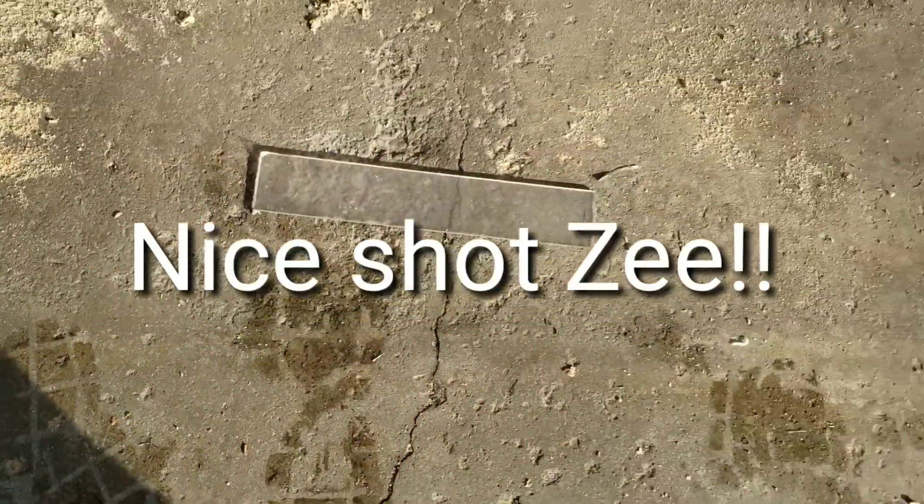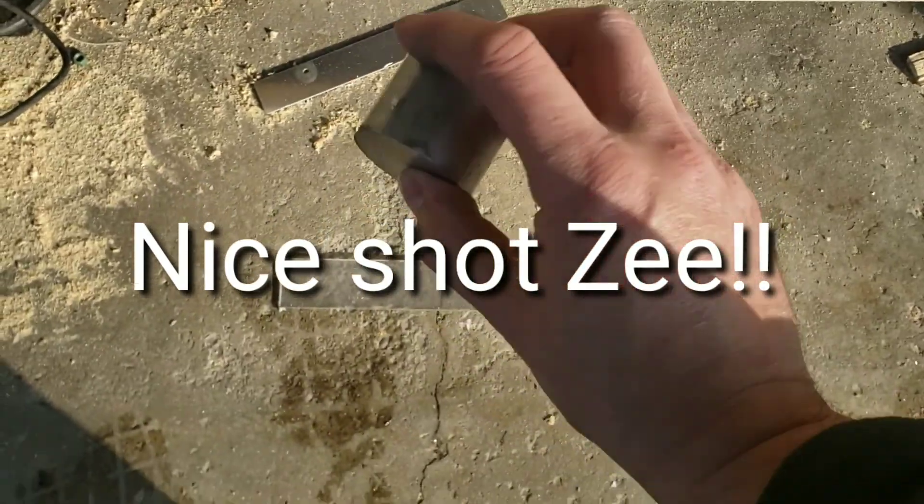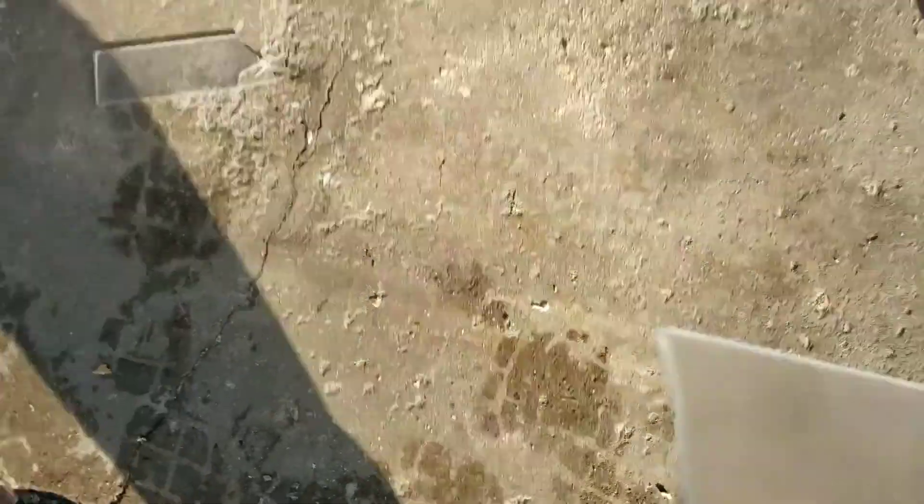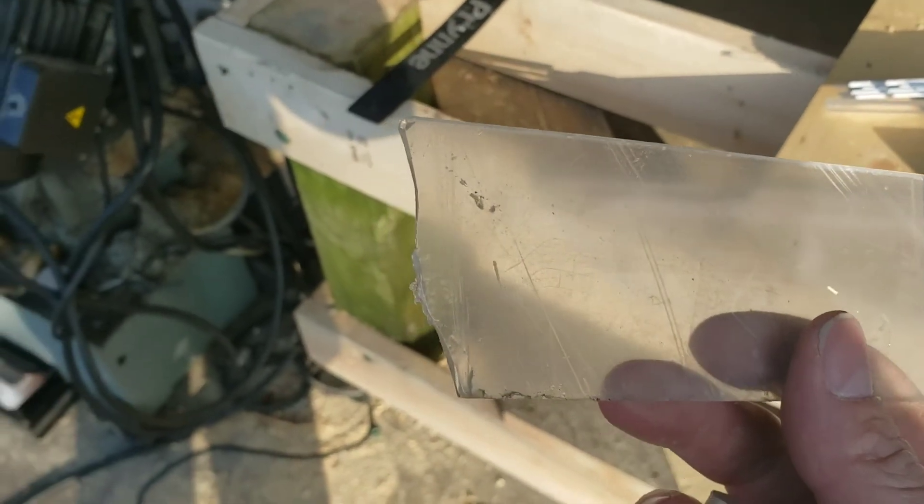I missed. All right, let's try that again. Holding the camera and doing this is just a pain in the ass. Oh, there you go. There you go. All right — that didn't last.